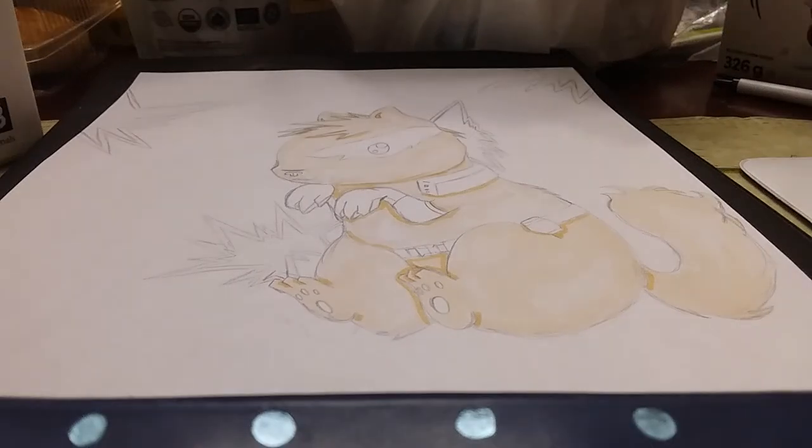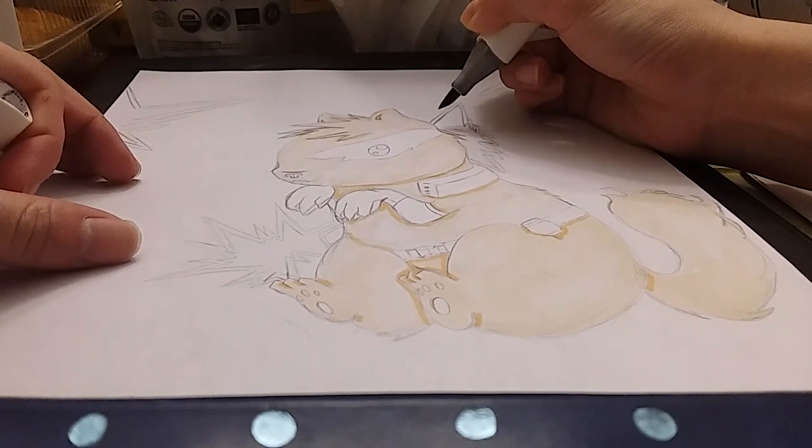Hey guys, so today I'm going to be coloring in a drawing. I kind of already colored in the fur of this puppy, but it's actually based on the anime My Hero Academia — the character Katsuki Bakugo. I made him into an angry little Pomeranian, he's so cute. So I'm just gonna get started on coloring him. The first thing I'm gonna do is color in his mask and his explosion thing. I'm gonna use GG9, which is green gray, to color it in.